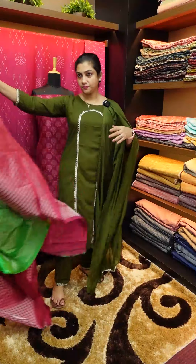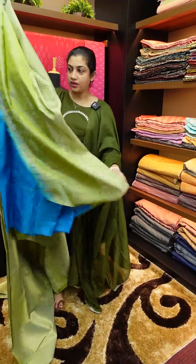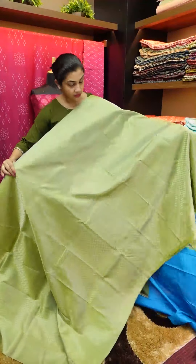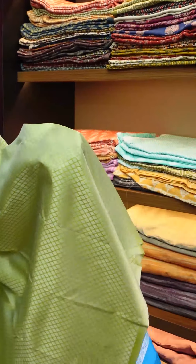Next is an olive shade with silver zari. The olive shade is very highlighted. The silver and olive are also merging beautifully. It has a full diamond weaving design with silver brocade.